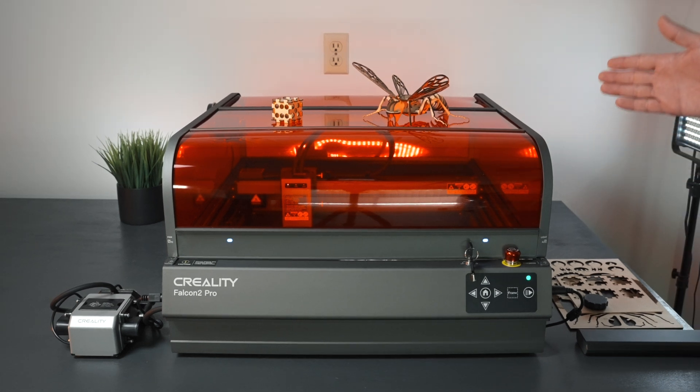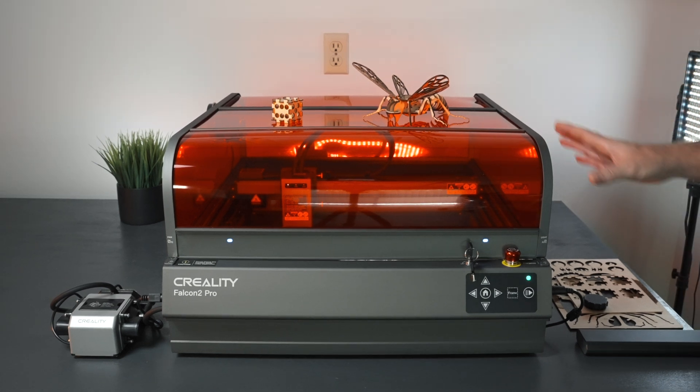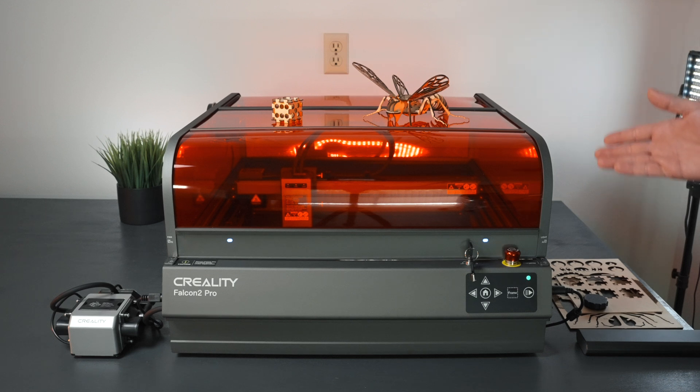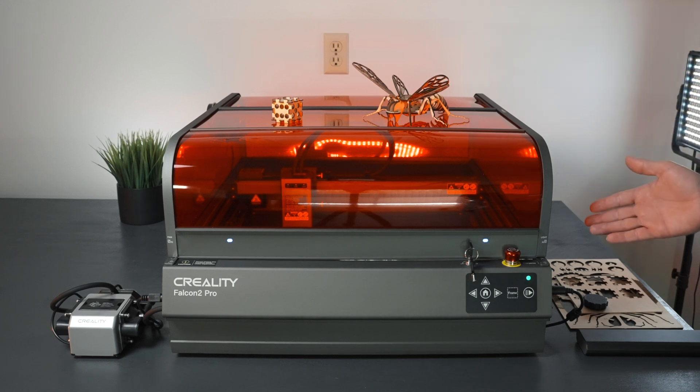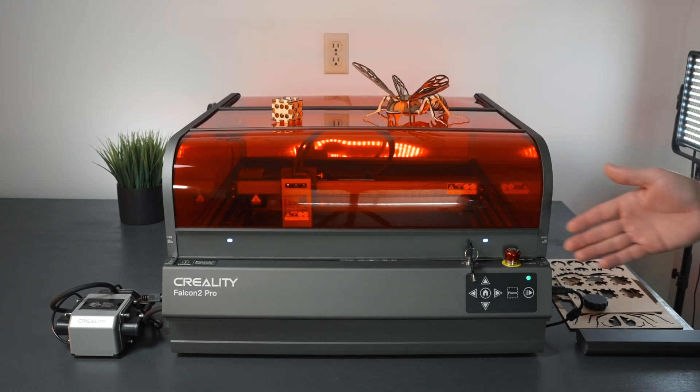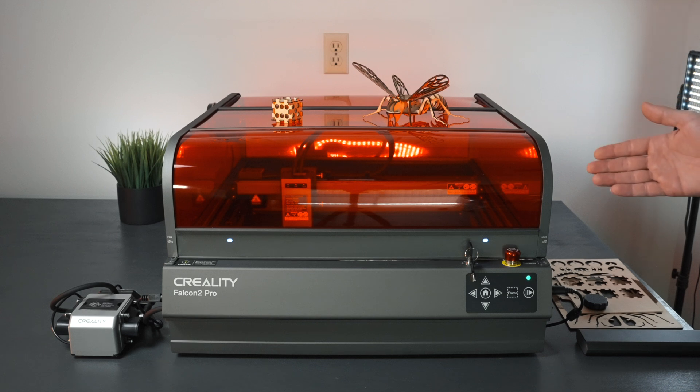The Falcon 2 Pro is definitely a prosumer machine. It has a nice enclosure for safety, beautiful build quality — everything is metal. It's not the most affordable machine, but for everything you get: the enclosed design, safety features, ease of aligning with the USB camera, air assist, the ability to upgrade the laser, and the overall build quality, it makes for a very compelling overall package.